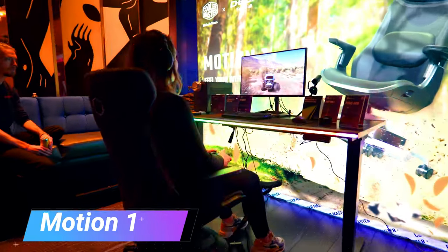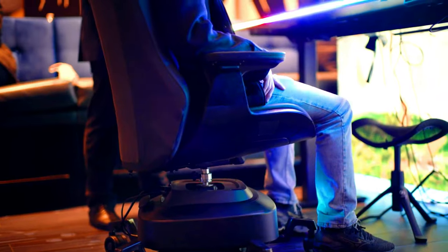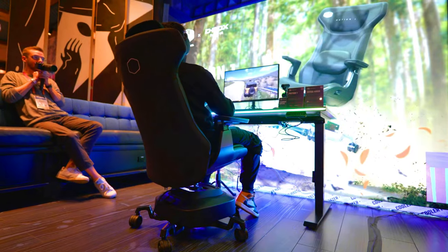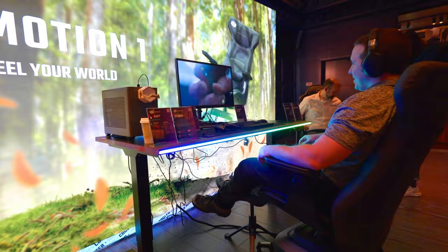The Motion One is a haptic gaming chair released in 2023 by Cooler Master. It is the first gaming chair to feature haptic feedback, which allows users to feel the action of their games and movies. The Motion One has two built-in haptic motors, one in the seat and one in the backrest.